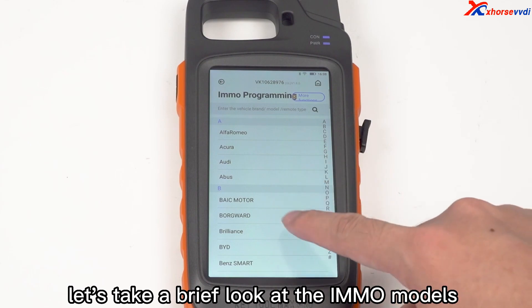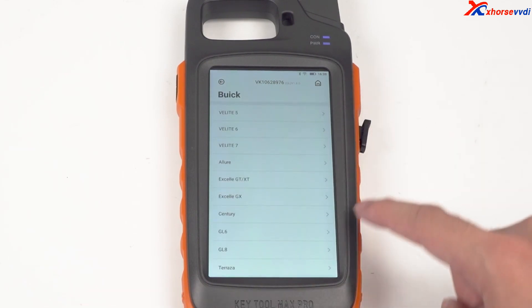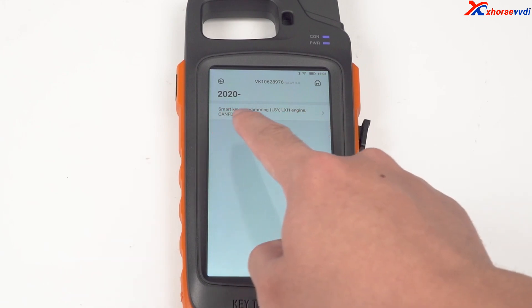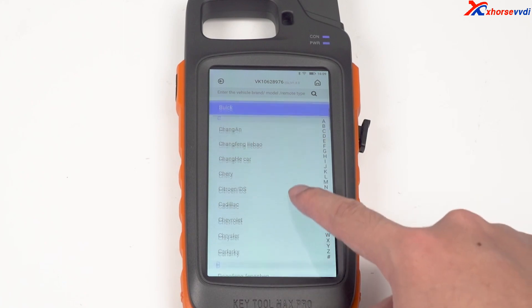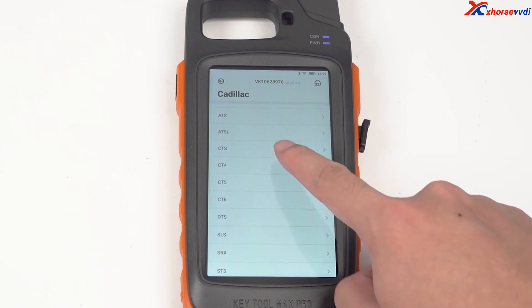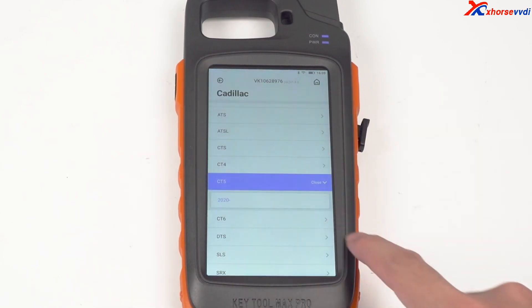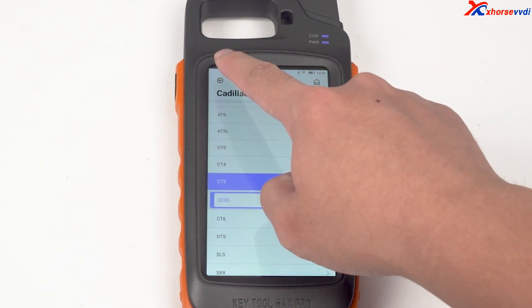Finally, let's take a brief look at the compatible IMO models: GMC-ANFD, Toyota, Nissan, etc. Thank you.